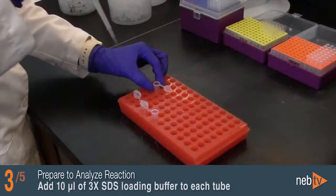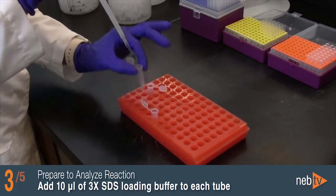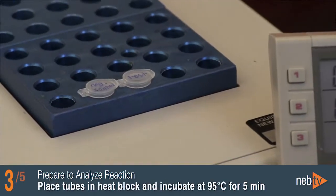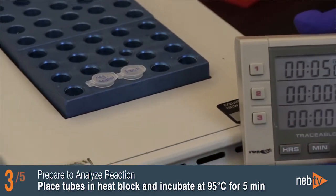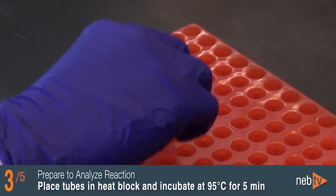After the Rapid PNGase F reaction is finished, add 10 microliters of 3X reducing SDS loading buffer to each tube. Place the tubes in the heat block and incubate at 95 degrees Celsius for 5 minutes, then allow the reaction to cool down.